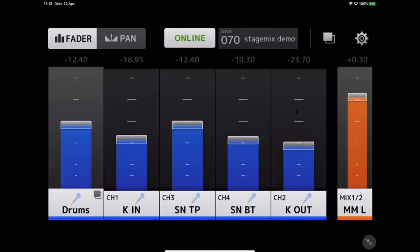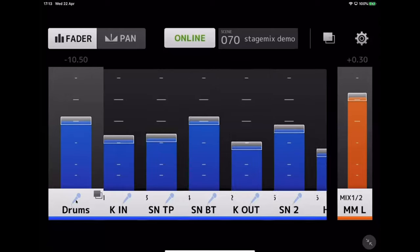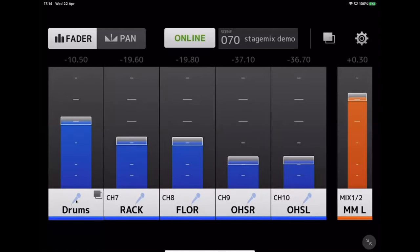You can still access the individual channels by pressing underneath the master group fader. You can turn them all off and back on, adjust each individual fader in turn, and easily fold them back up to access the other faders. That is basically it for Monitor Mix.